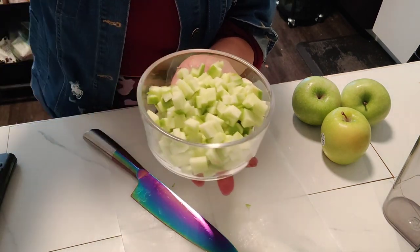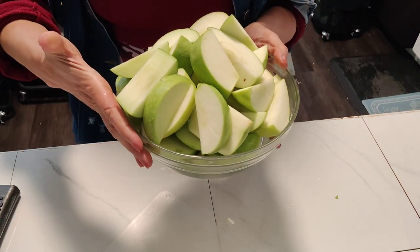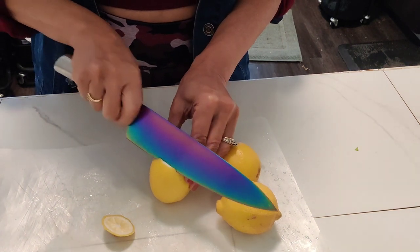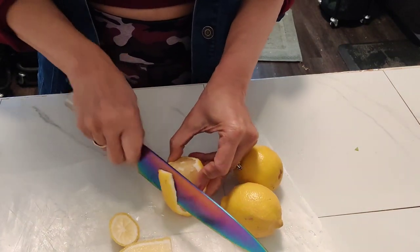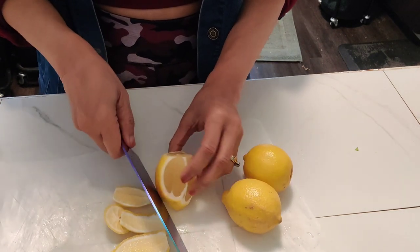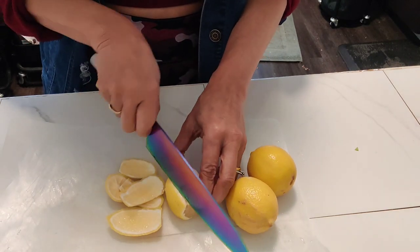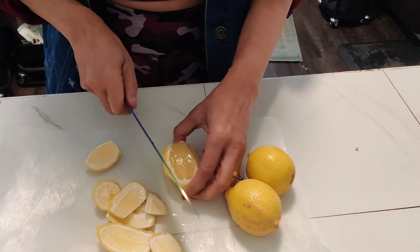This is how you want your cubes to look, and then we of course cut up our green apples. Now we're going to work on our lemons. Lemons are also high in vitamin C, so vitamin C is just very important for your body. The lemons also help your body make collagen for your skin, help your body absorb iron, and support your immune system, so we definitely need lemons as well.